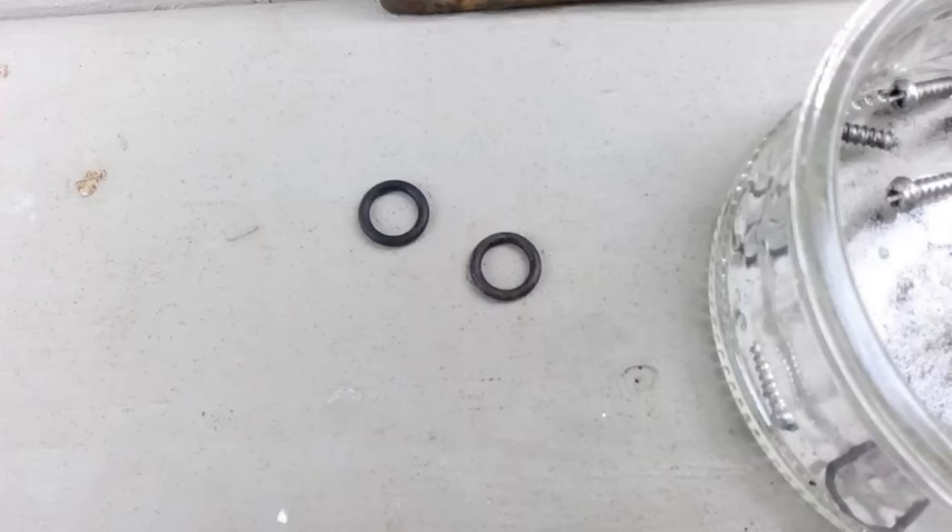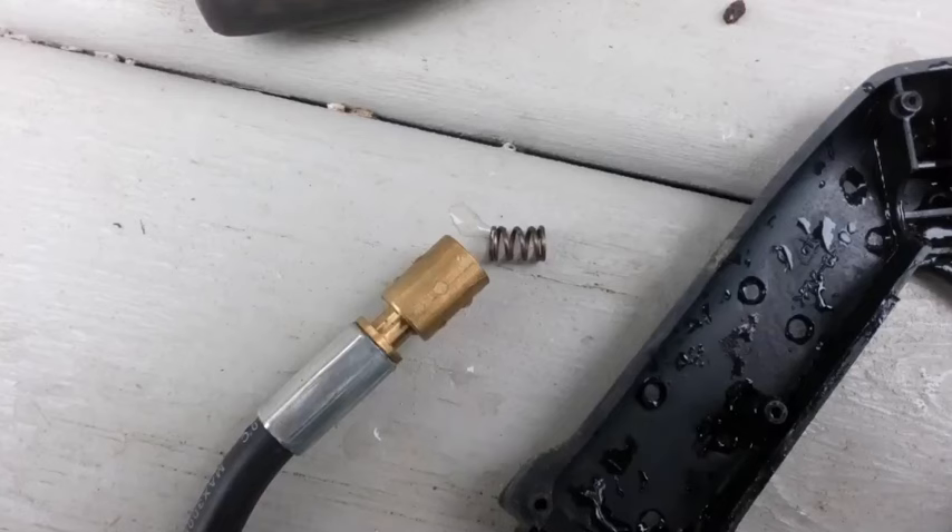One thing I did was put my screws in a little glass jar so I wouldn't lose them — you can see the screw heads are Phillips. You also have to be careful of a little spring inside at the hose end that could pop out and get lost, so keep track of it.